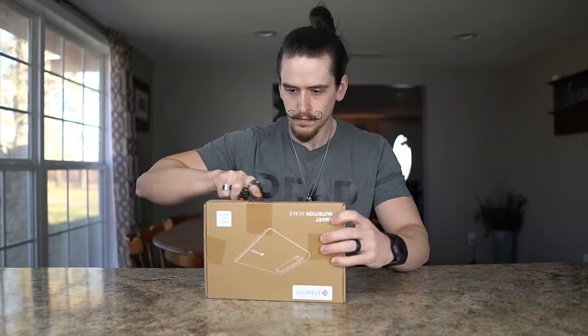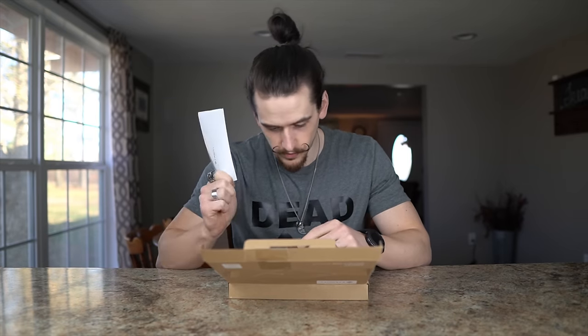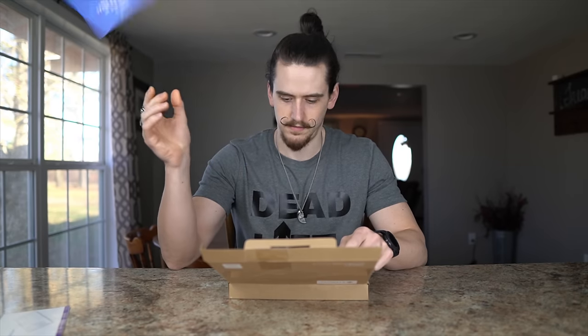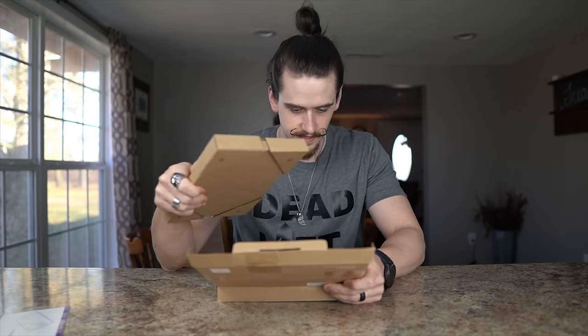In this video we're going to be talking about the E-Tech City Smart Nutrition Scale. We have our instruction booklet, we'll hold on to this, we have our warranty, and then we have the unit itself.